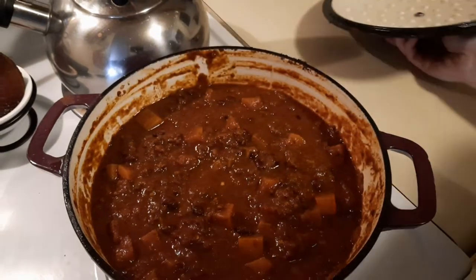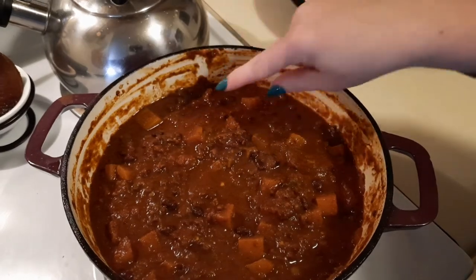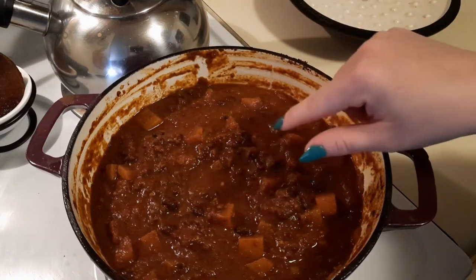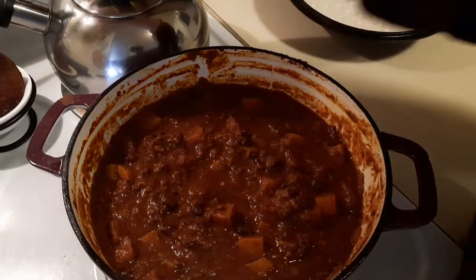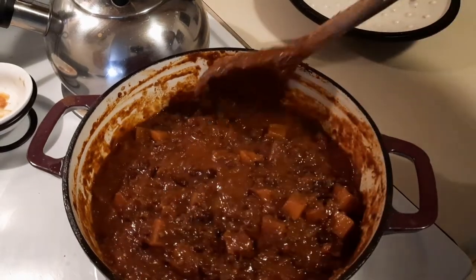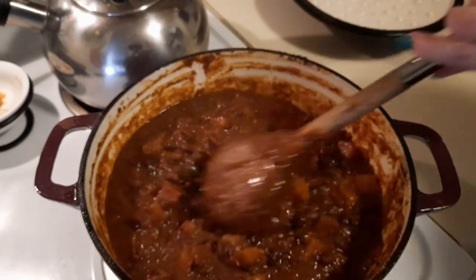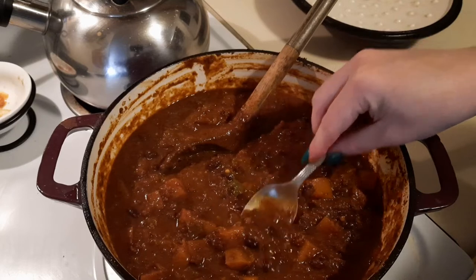This has been on a low simmer for about 30 minutes. You could let it go longer, just know that the squash — or pumpkin if you wanted to use that, which has a slightly different flavor — will get mushy and kind of puree itself into the chili. If you don't mind that, let it go all day. But this looks so hearty, I am so excited to try this!